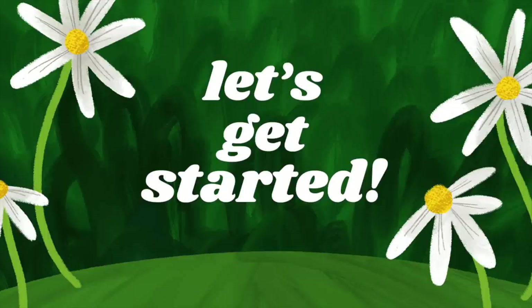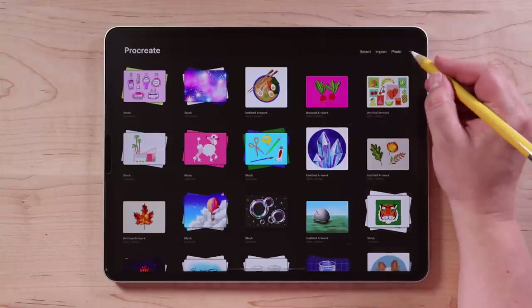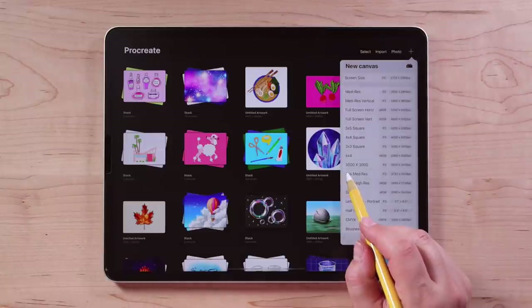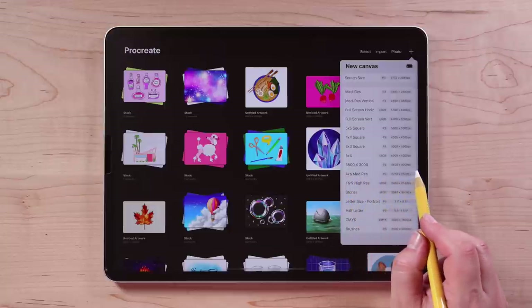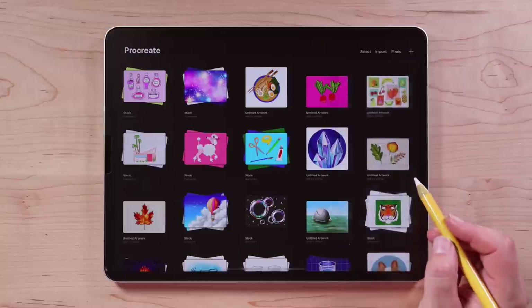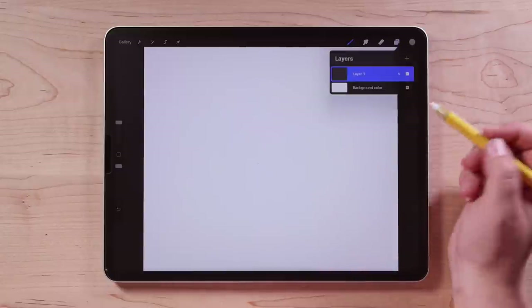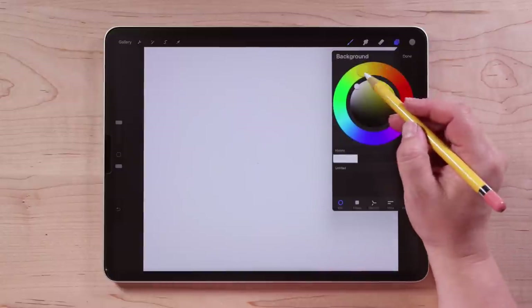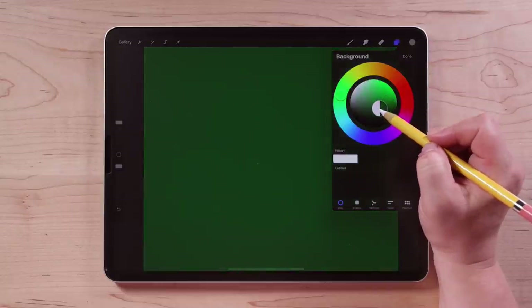Let's get started! Let's begin by creating a new canvas. Tap the plus sign in the upper right. The canvas size I'm using today is 3500 by 3000 pixels. We'll start by drawing our background. Tap the layers panel and then tap background color. Let's set our background to a nice deep forest green.